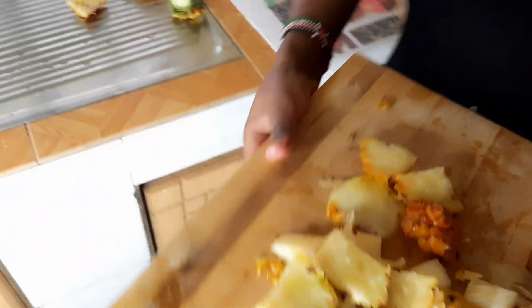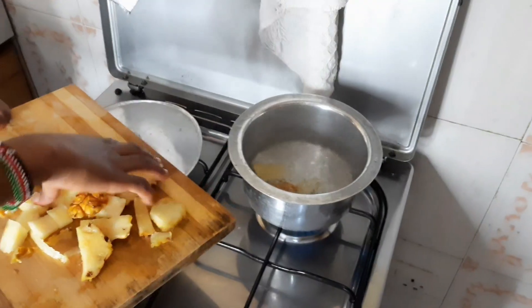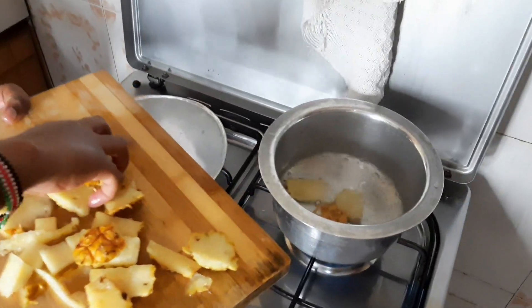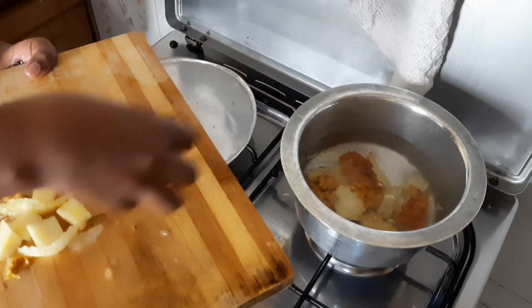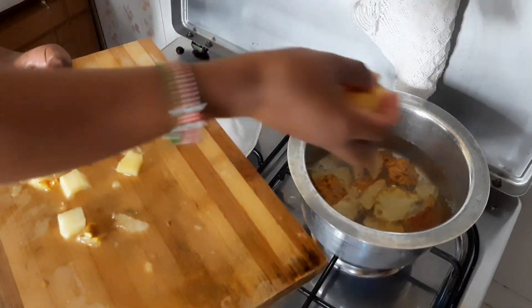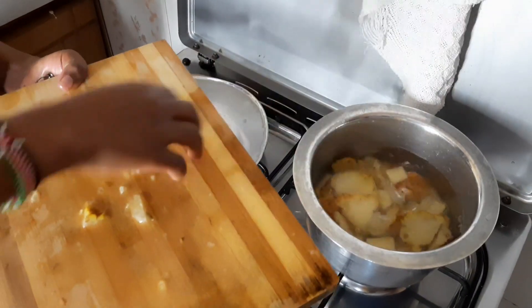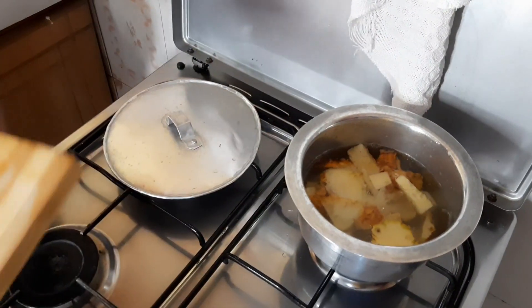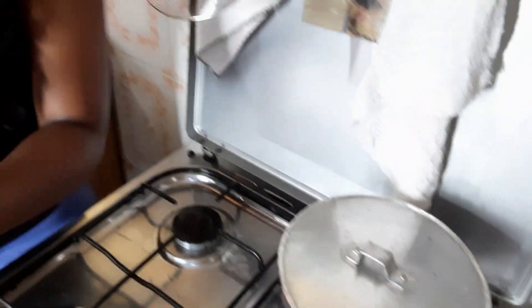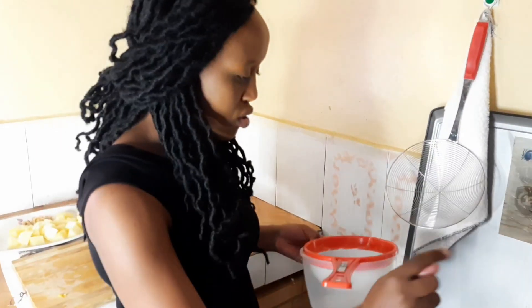Our water is already boiling. I'm going to add the peels and bring them to a boil for about five to seven minutes. My water is about two and a half cups because my pineapple is not that big.